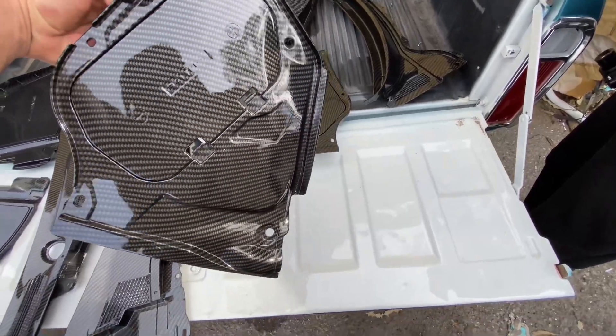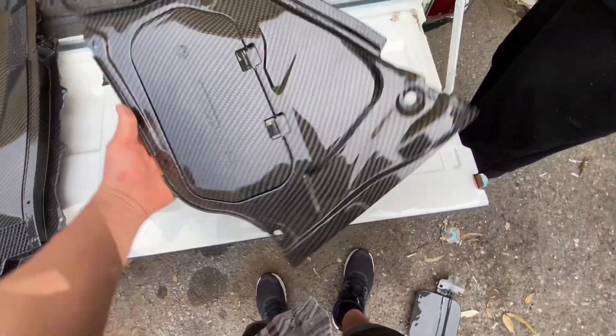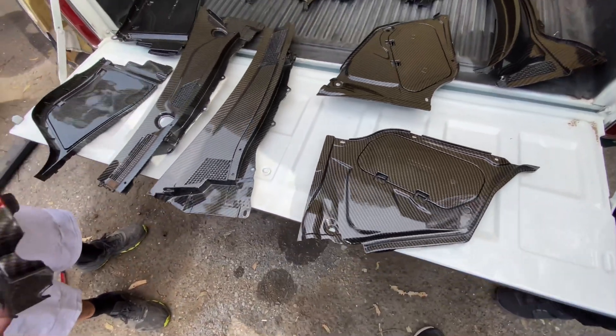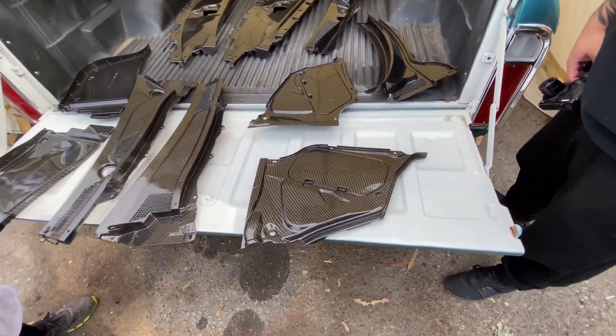So this one's my battery cover — this one goes on the driver's side like that. I got like four coats of clear on everything. You could do a little wet sand and polish on some things — pretty much everything.